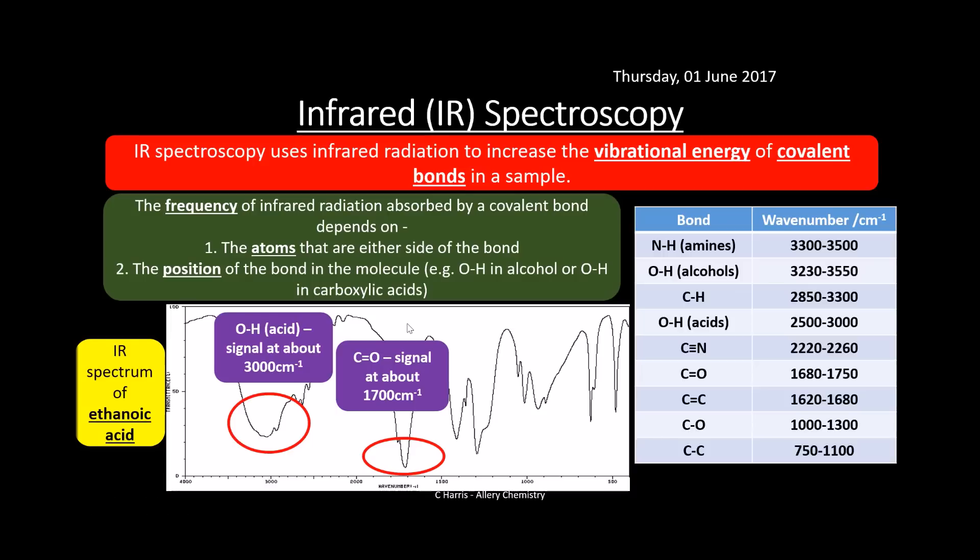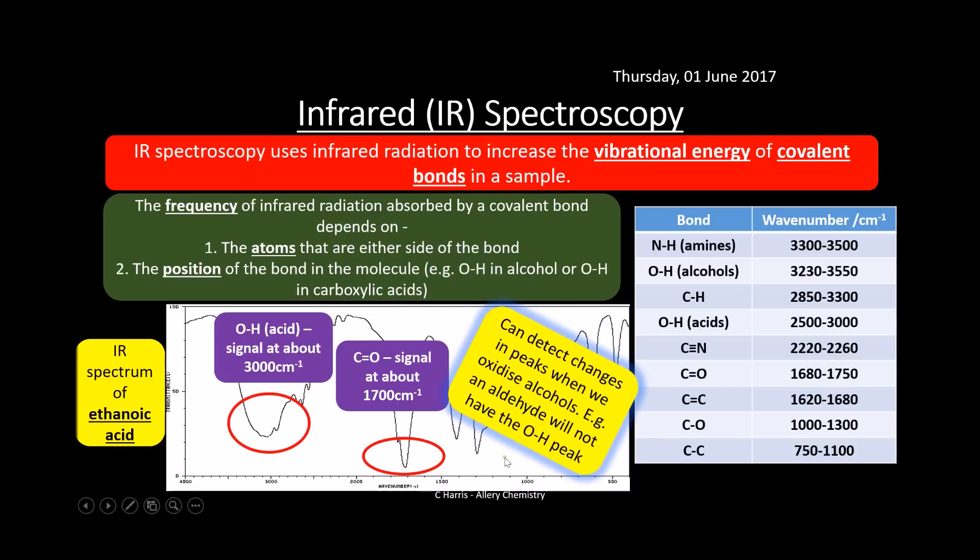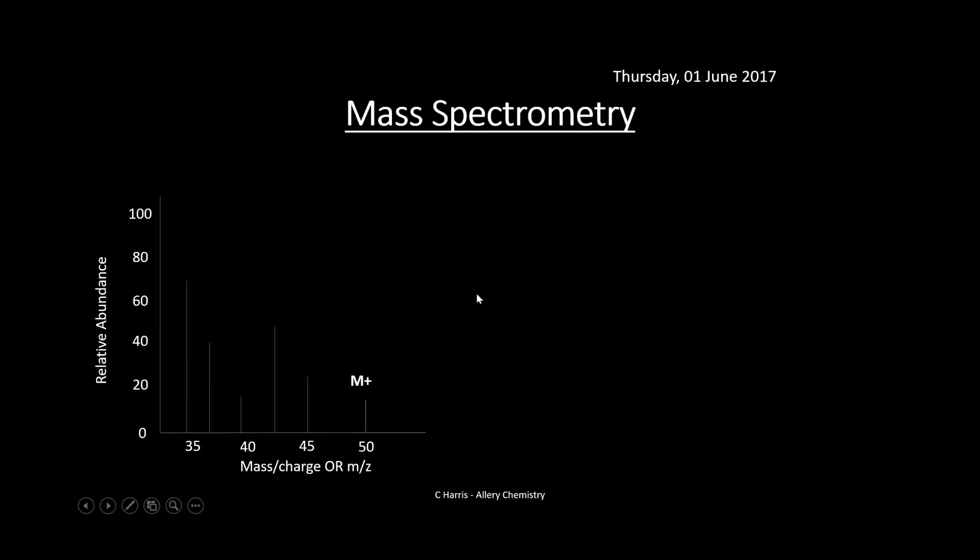Infrared spectroscopy tells us the functional groups present, but it's difficult to confirm from these peaks alone that this is definitely ethanoic acid, so we need another technique. IR can also be used to monitor reactions — for example, if it were an alcohol, you'd have an OH alcohol peak further up the spectrum; after oxidation to an aldehyde, that peak should disappear since an aldehyde has no OH group. So we can rerun the sample through infrared to confirm the reaction has occurred. However, IR is limited to identifying functional groups, which is why mass spectrometry is also used.